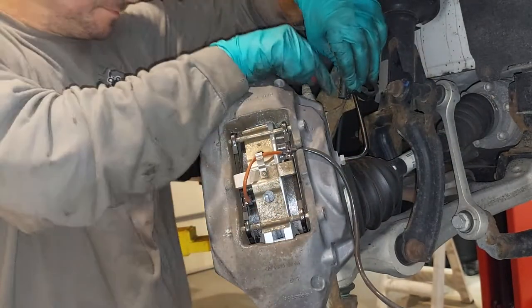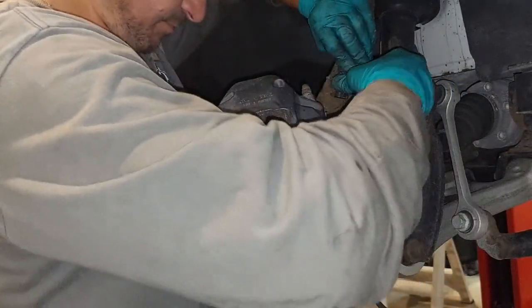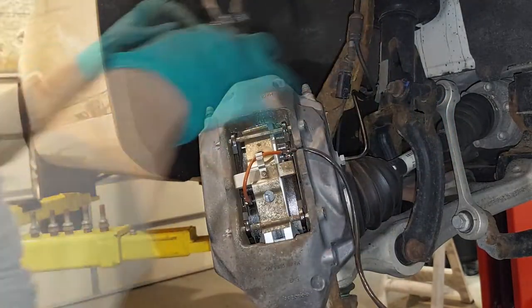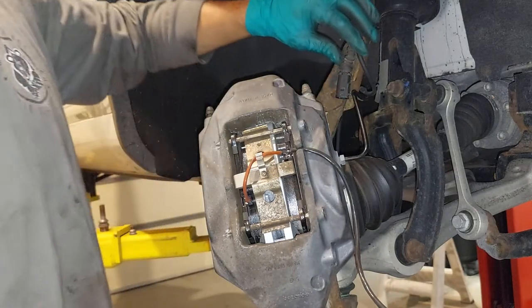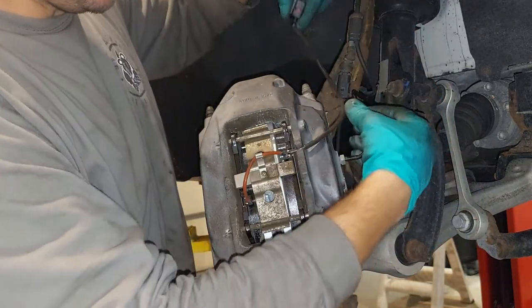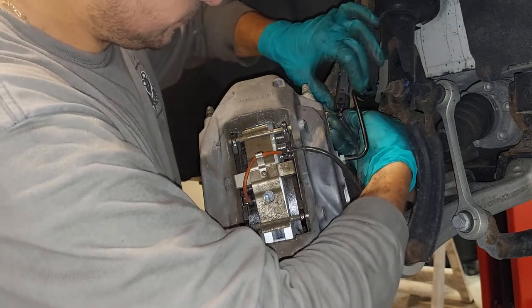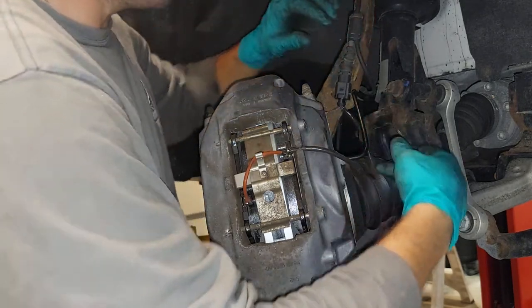It's a bit of a pain — it only goes on one way. This is how it goes, and this is supposed to slide in underneath like so. That's how it goes on.